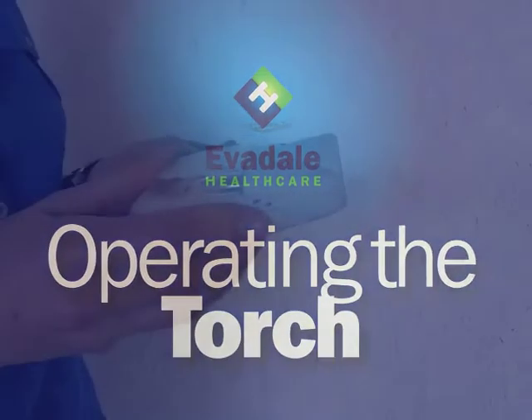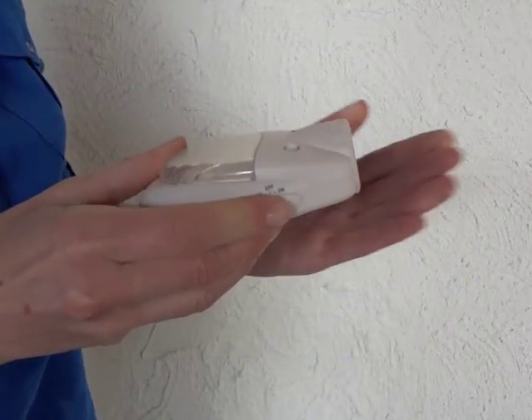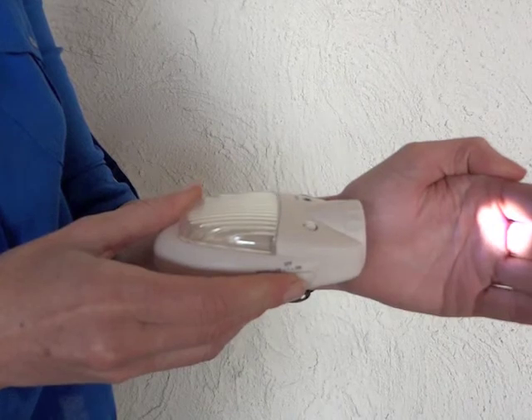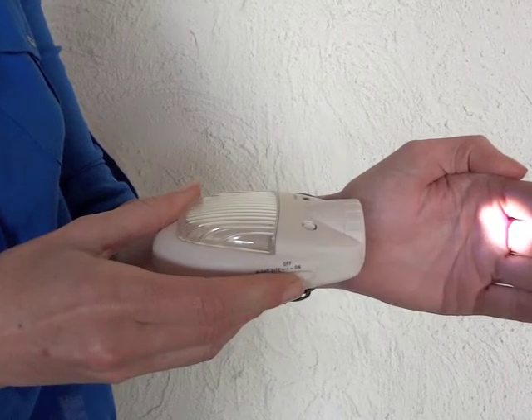To activate the torch, slide the switch up to on. On this setting, the torch will turn on and stay on until the switch is returned to either the off or night light setting. When unplugged from the power source, the light works as a portable handheld torch with up to 8 hours shine time.